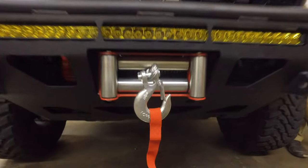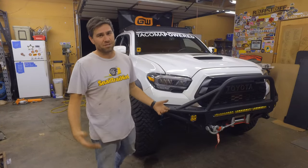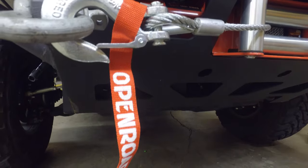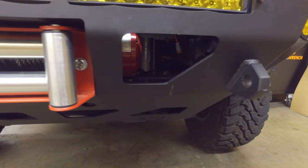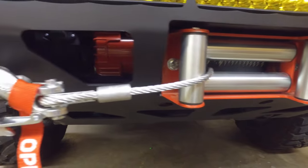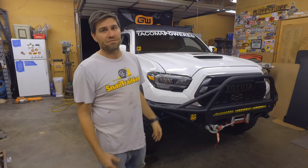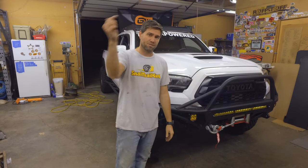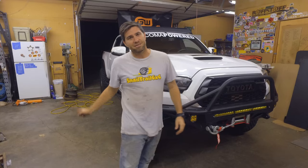Thanks to Open Road for donating this winch so we could do this awesome install. This thing's a 13,000 pound winch — it's a beast. It's a bit much for these Tacomas, but you never know who you're going to pull out, so that's really cool. Thanks to Tacoma Powered for bringing out their truck so we can do this install on it. If you have any questions about the install, please put it down in the description below. And as always, keep crawling.